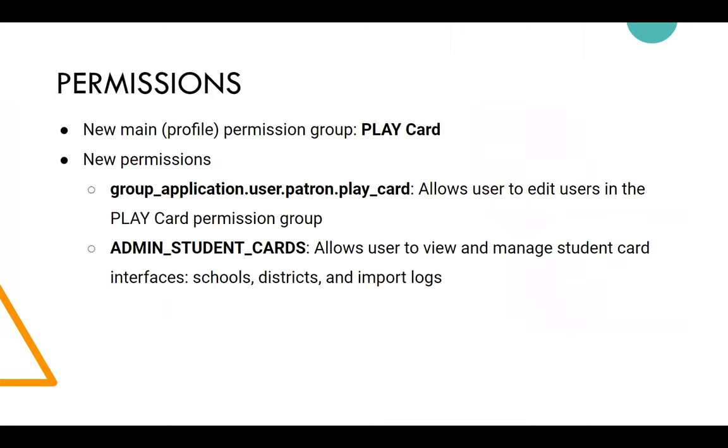Getting into the more technical setup: we created a new permission that determines the circulation policies, and also two new permissions. One is to edit play card accounts — we've limited that to just certain staff members, because once the school sends their data we don't want it overwritten. We also have an admin student card permission group with a few new interfaces.